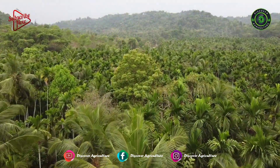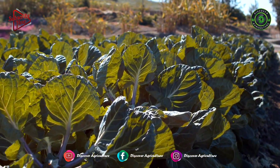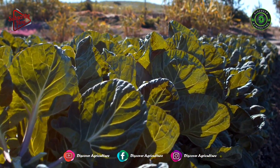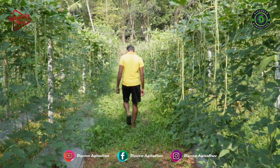Uday is doing a layer of the integrated farming system inside the air canet farm. They will do different types of vegetable farming in the rainy season. Now let's talk about yard-long beans farming.